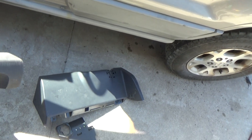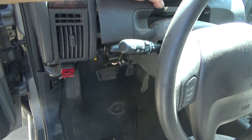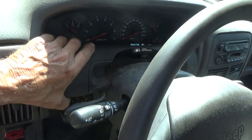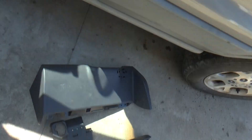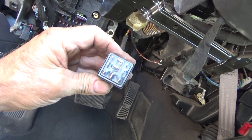Most of these pieces just come right off. This one snaps on — it just snaps on and off. It goes right here and it has to come off because it plugs into the top of this big one. There are like three or four screws that hold all of it together.